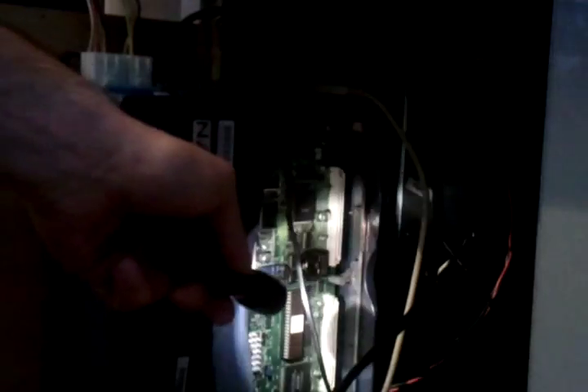We want to take out this BIOS chip here. Just take a screwdriver and be really, really gentle pushing out the pins — extremely gentle, you don't want to force it or bend any pins. Just give it a little push and the chip just pops right out. So now we want to get our replacement.